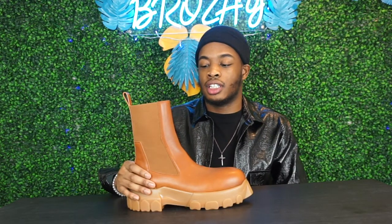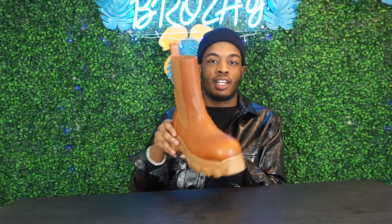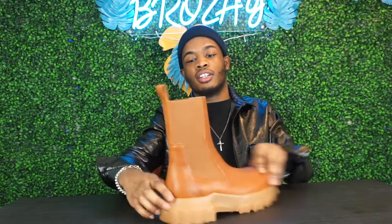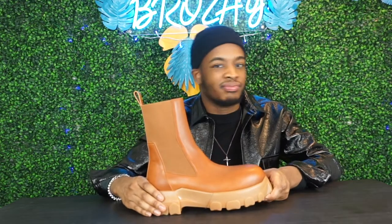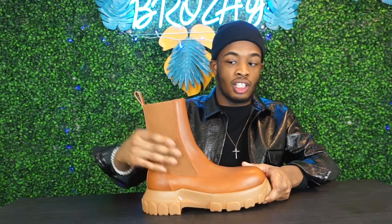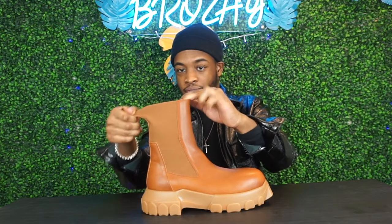Rating, I would definitely give this an 8.5 out of 10. The reason it's not higher is because you can kind of easily get scuffed — it has little markings on it, and when I put it on it creates crease marks right here. Also, it's kind of hard to put your foot in, which makes you have to crease it just to get your foot in.